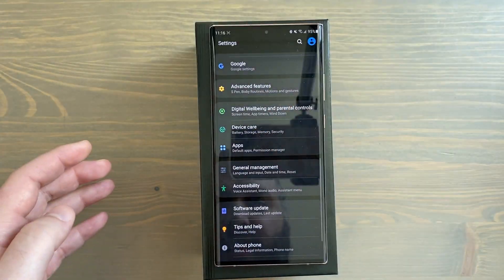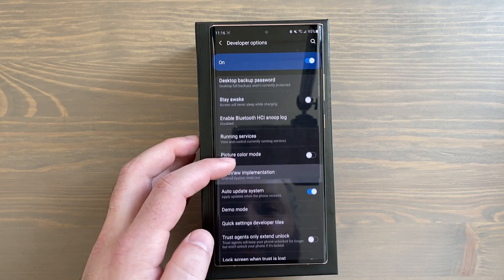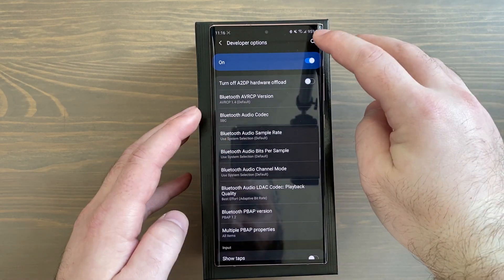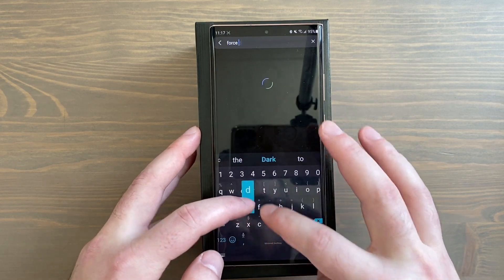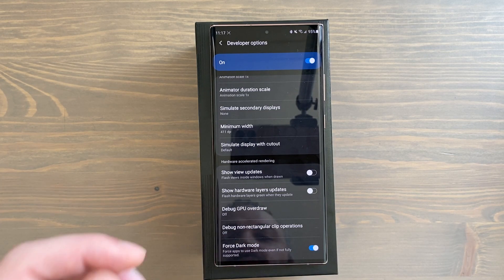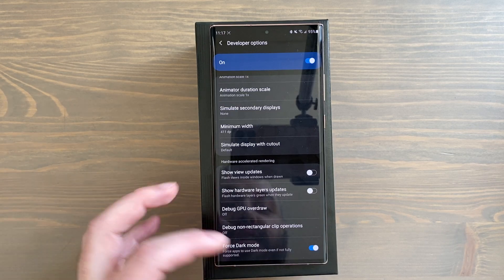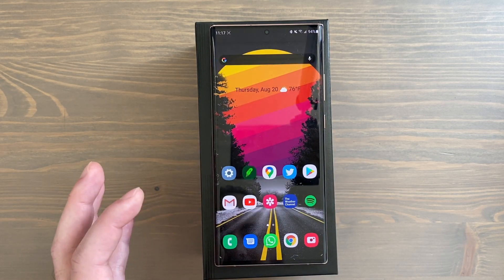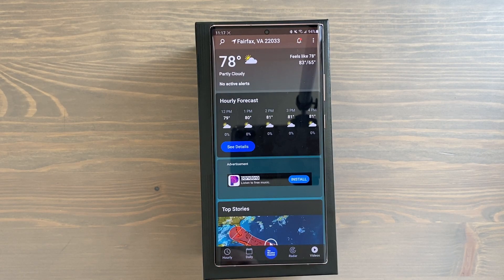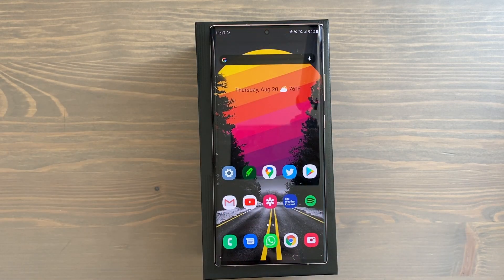Now go back to regular Settings — you'll see Developer Options enabled at the bottom. Within Developer Options, search 'force dark.' Toggle Force Dark Mode on, and apps that don't have a native dark mode will open in dark mode. It won't work for every app — for example Snapchat won't comply — but it works for Amazon, eBay, the Weather Channel, Tinder, and more. It's not 100%, but it's a great tool.